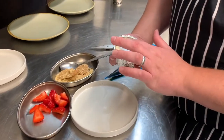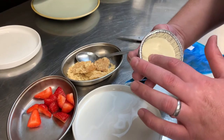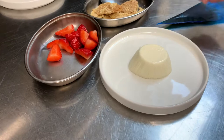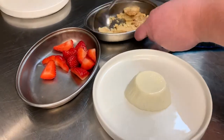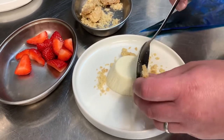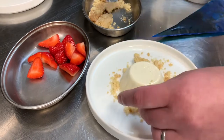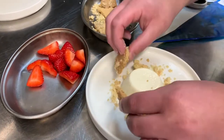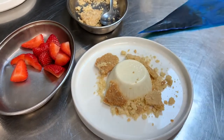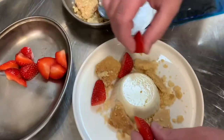For the dessert, I'm just going to press in beside the edge of the mould just to pull it away, and let it fall into the centre of the plate. You should have a little bit of crumb in your bag, so we'll just spin that around. We'll have a bit more texture with the shortbread crumb, and place the strawberries around.